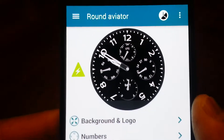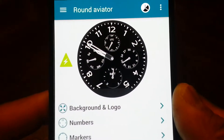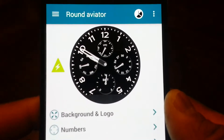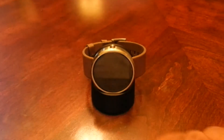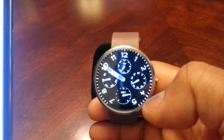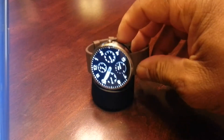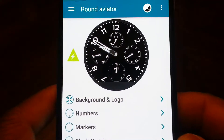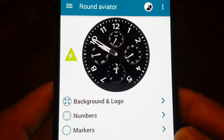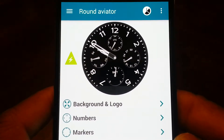We're going to turn it on real quick. In this app, you have some preloaded watch faces. As you can see there, that's the Round Navigator watch face. If I tap it, you'll see that's the Round Navigator style. It has a whole different list of different ones you can do — already made-up templates. But I want to show you a couple that I've done.